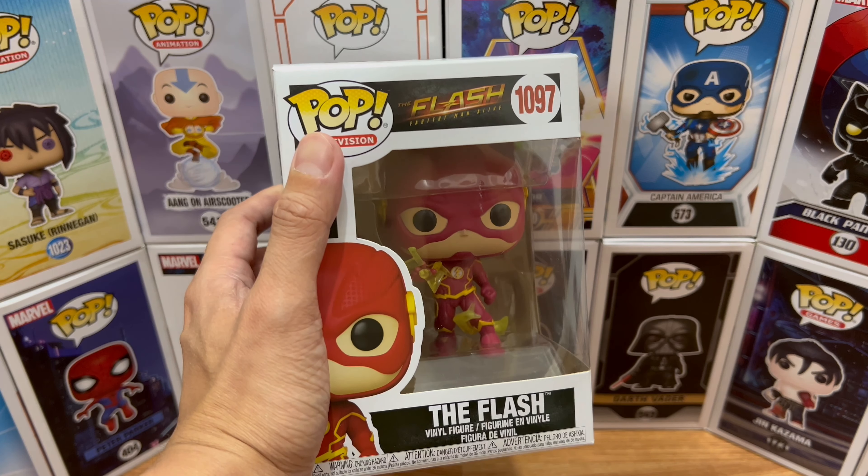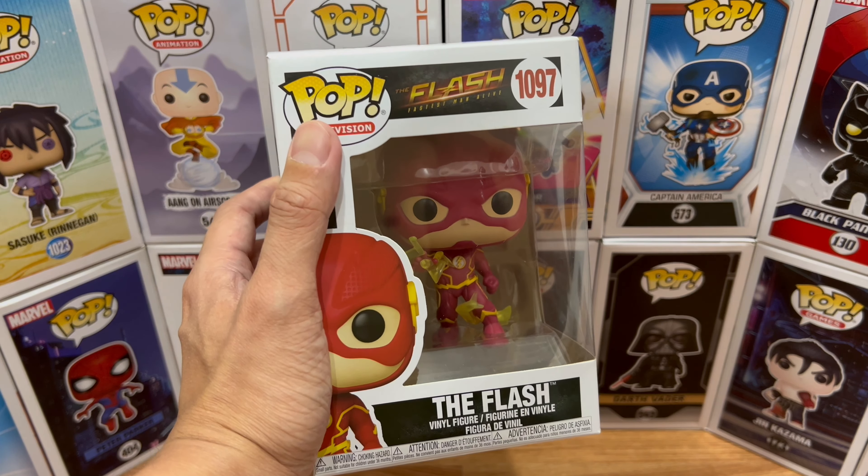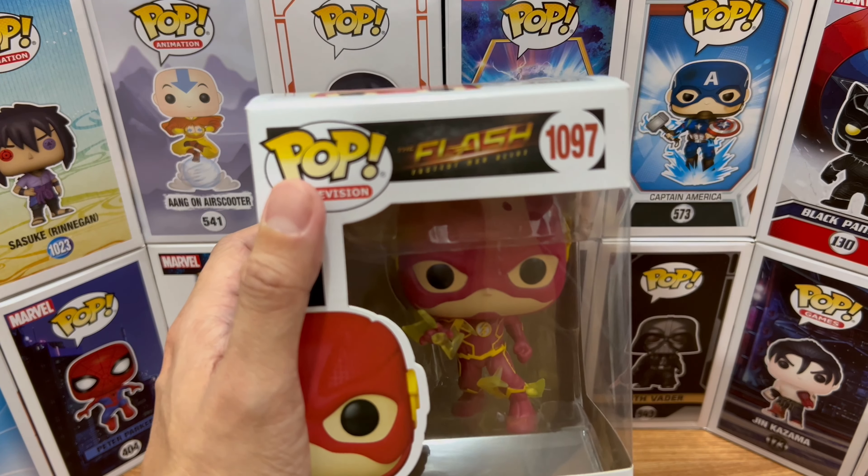Hey everyone, just for fun, bringing you another Funko Pop video review. For today we have number 1097 from Pop Televisions: The Flash.